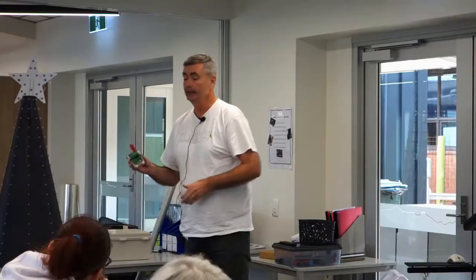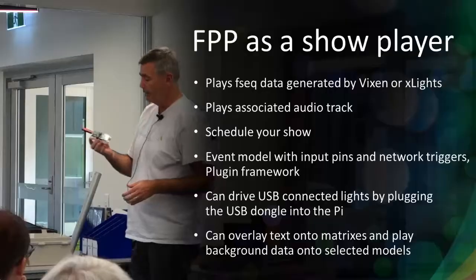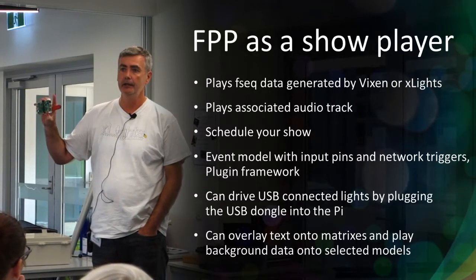All the data that would cross the network is replaced by one packet, just under once a second - really low volume, so it works really well. This is the same concept as the Falcon boards and ESP pixel sticks where you put the FSEQ files onto the controllers themselves. Instead of blasting all that data out, the master just says to everyone approximately once a second: this is where you should be - keep playing, slow down if you're ahead, speed up if you're behind. Nice and reliable, and it definitely reduces your network traffic.